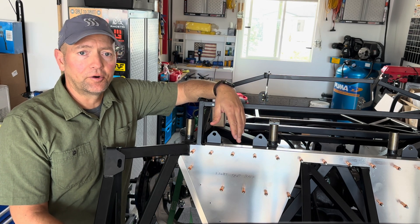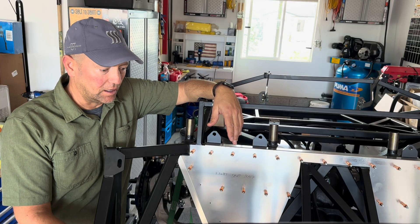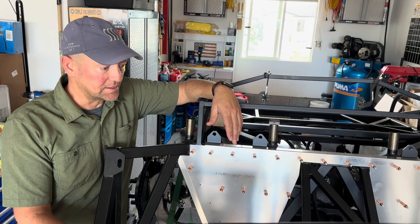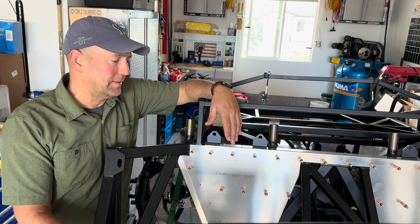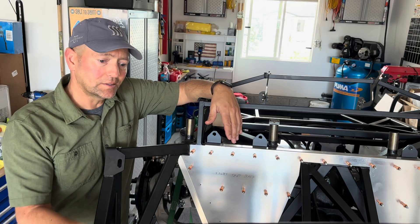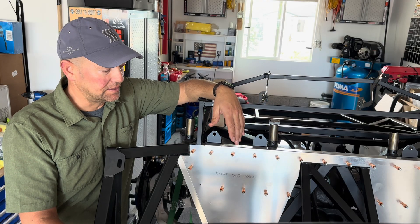Good morning! Welcome back to the Frost Dog Garage. I wasn't planning on doing a video so soon after the last one, but I've got some notes to pass along. Maybe it'll save someone some heartache as they get to work on their Factory 5 Roadsters. As you can see, I've got the Mark 5 up on the lift today — a little easier to get to the aluminum panels and I can stand upright in the engine bay to work on the foot box panels.